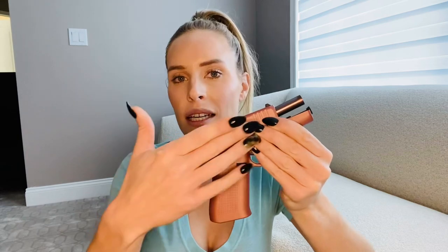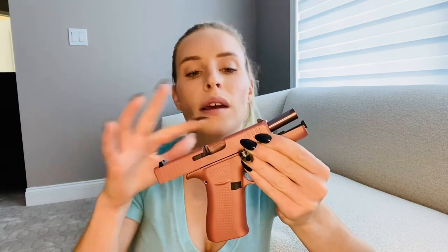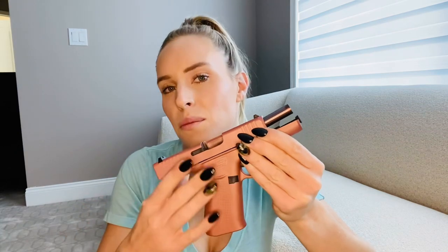Now this Glock is in Glock's rose gold color. I know I was making fun of a pink gun before, but this one's different. This is like rose gold, not flaming hot pink. It was different. So back to the gun.